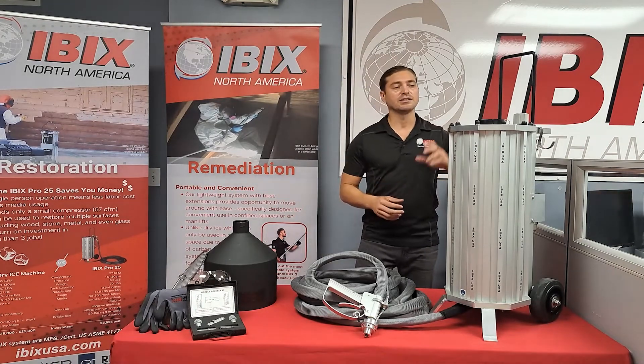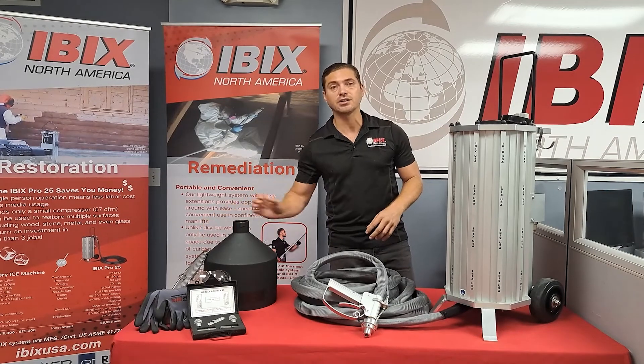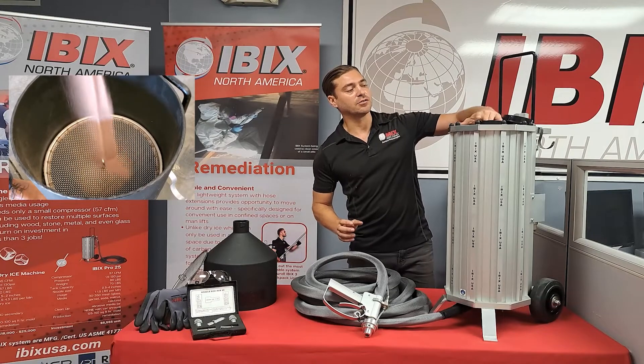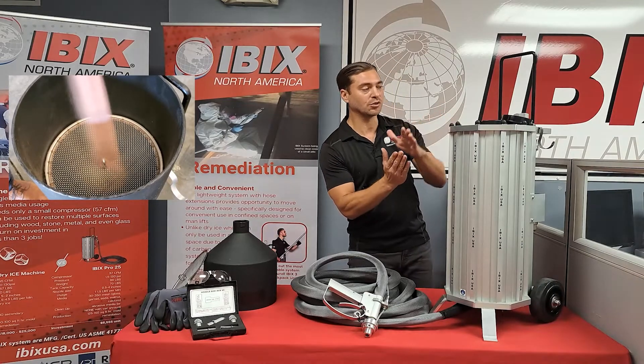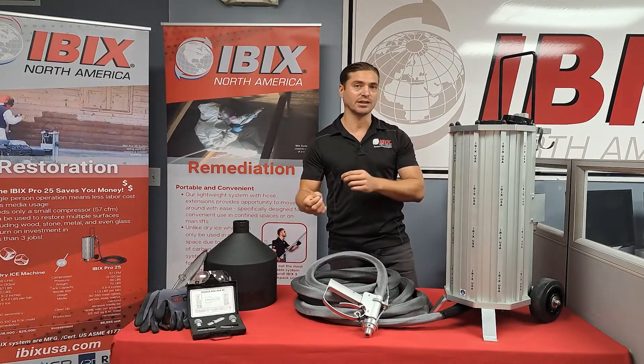It is a pressurized system, so when you first get the unit it will come with the funnel and screen as well as the 30-foot hose and gun. The funnel will simply go through the top of the unit right here through the flapper door. Once the funnel is removed you pull the trigger — this is a pressurized pot — so that flapper door will seal 100%, so nothing will get in or nothing will get out of that system.